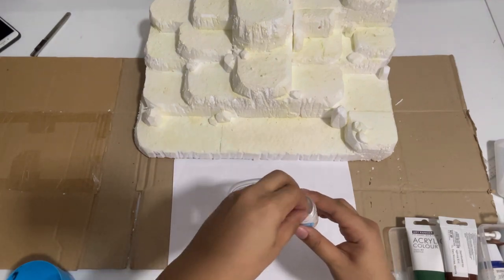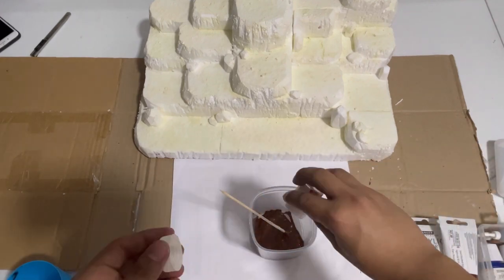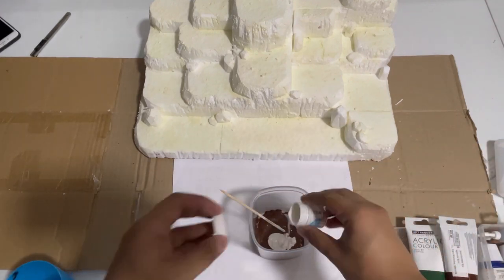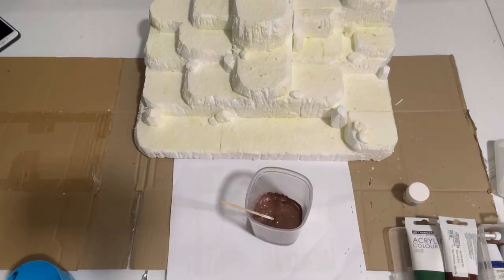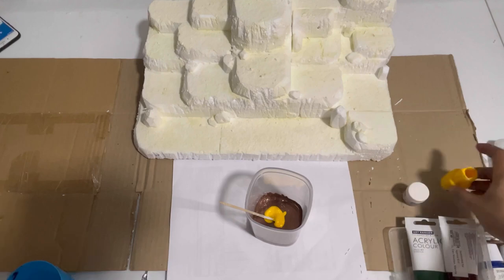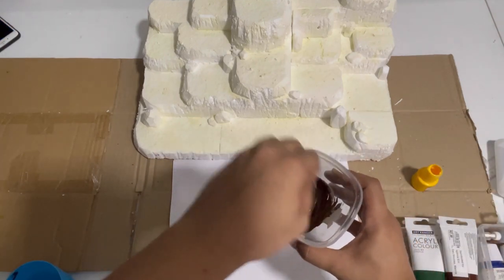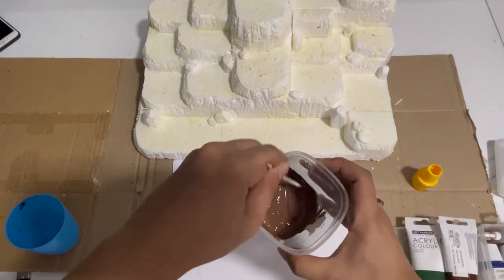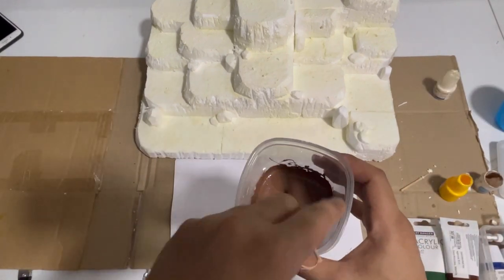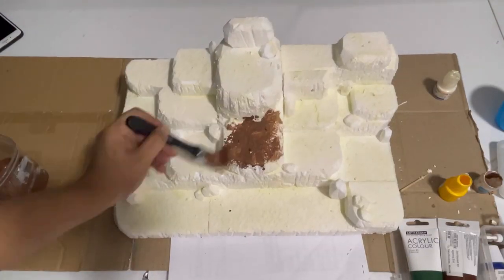First we need our base color. You just need to mix all the acrylic paints to get your desired color. Right now I'm just mixing paint to get a brownish terrain color, and I also mix it with water to dilute the texture of the paint. Now paint it all over our diorama.